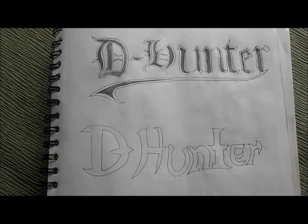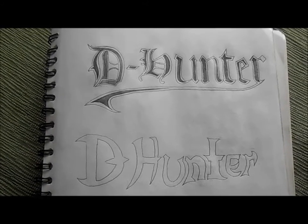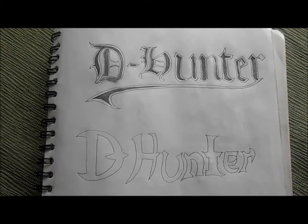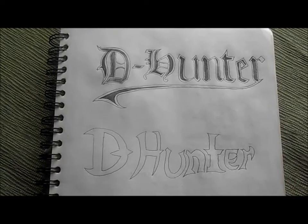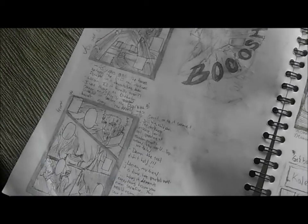What's up guys, this is Vinny. I'm the owner of the channel, and this is my manga project, The Hunter, that I'm working on. This is just a sketchbook for storyboards and stuff, and I wanted to share it with you guys, as you can see.